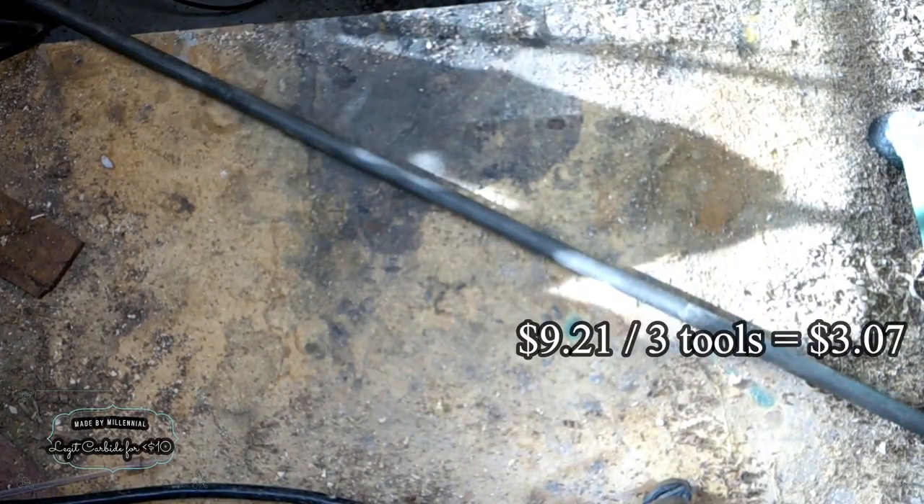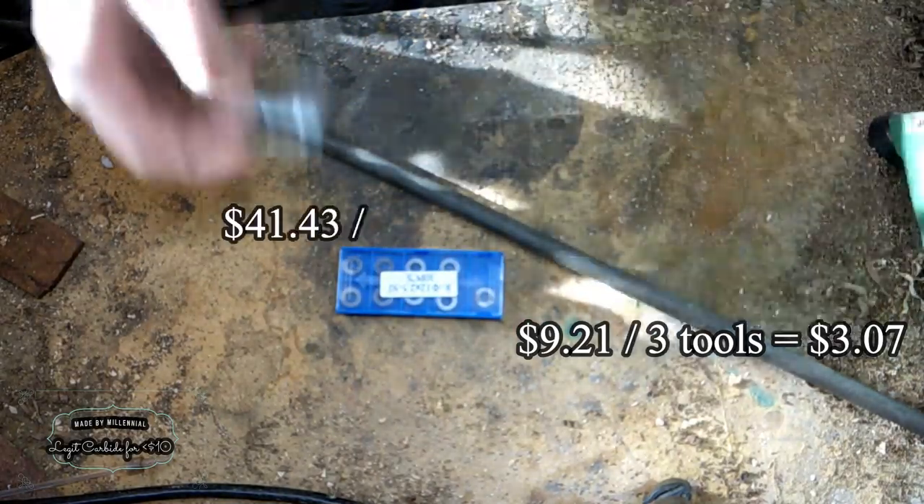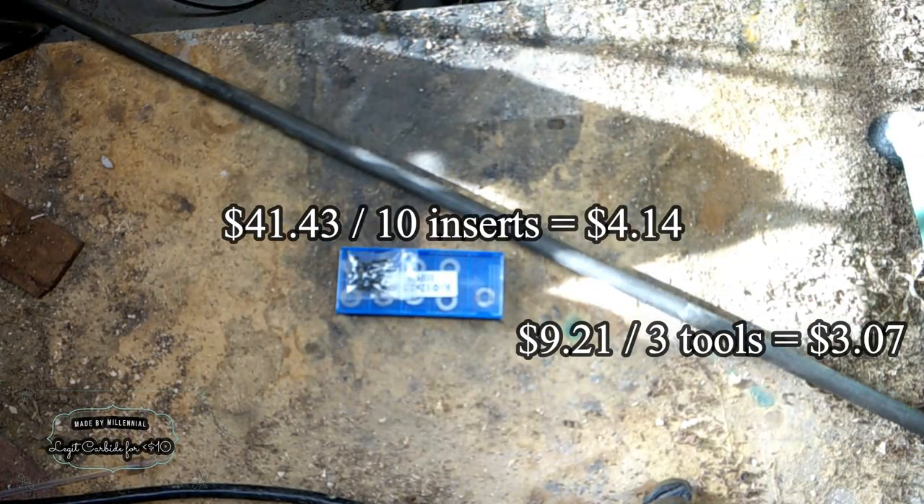To start this out, I got some round steel stock from Home Depot. The one I used was just basic steel, and I got a 48-inch length of it for about $9.21 after taxes. We can easily make three tools out of this piece of steel, which breaks it down to about $3 per tool.